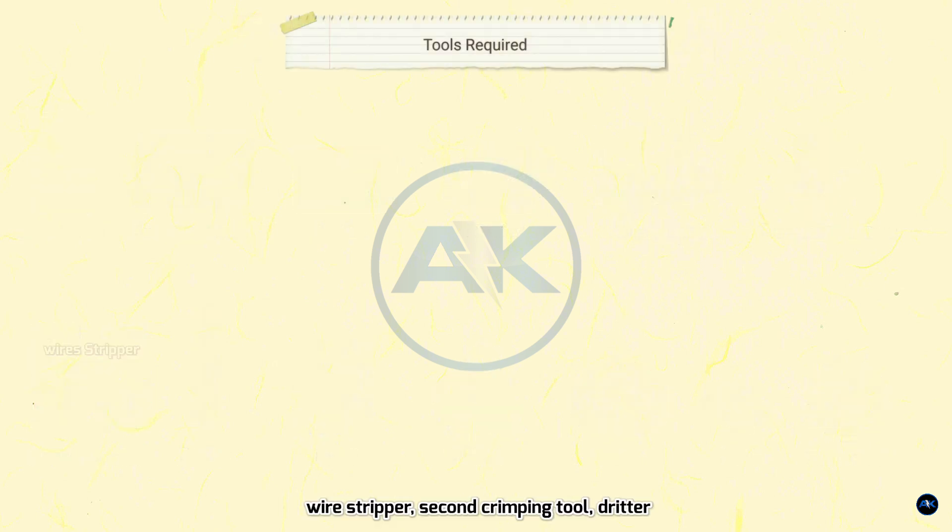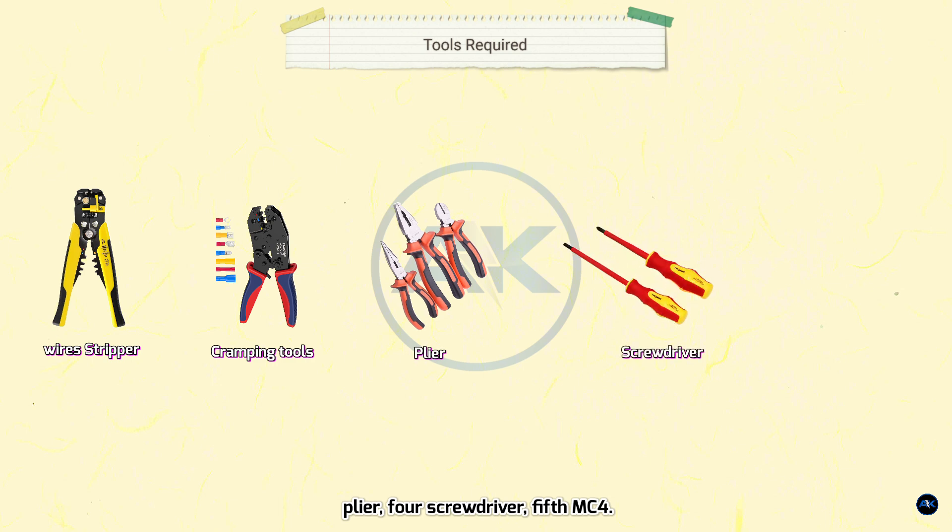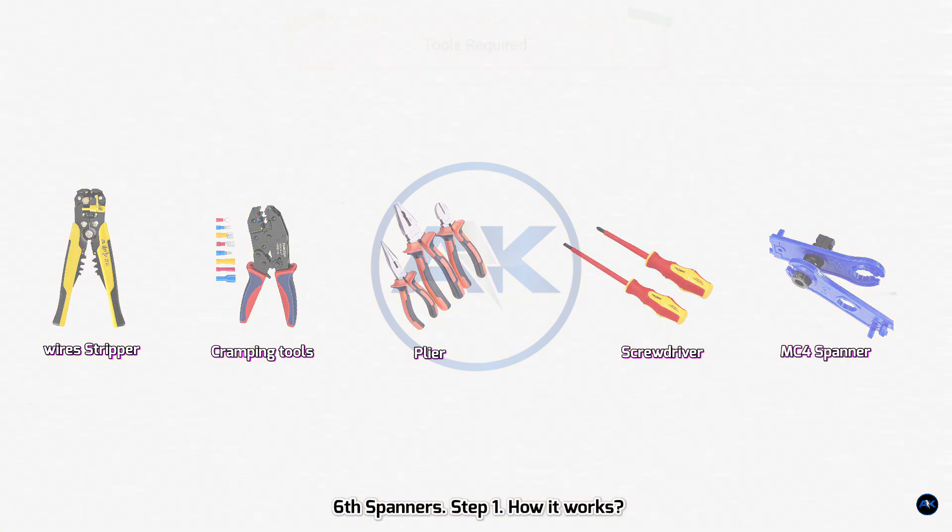Tools required: one, wire stripper; two, crimping tool; three, plier; four, screwdriver; five, MC4 tool; six, spanners.